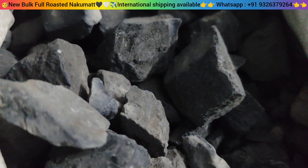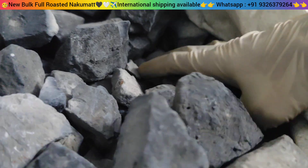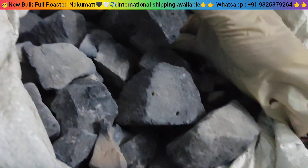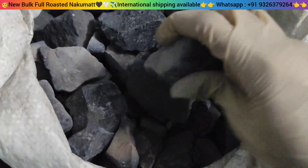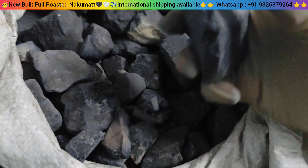If you want to find a full roasted, you will get a black hole, or if you order a black hole, you will not get a full roasted mixed in. Let's see the full roasted trade — what you have to find in this bag.